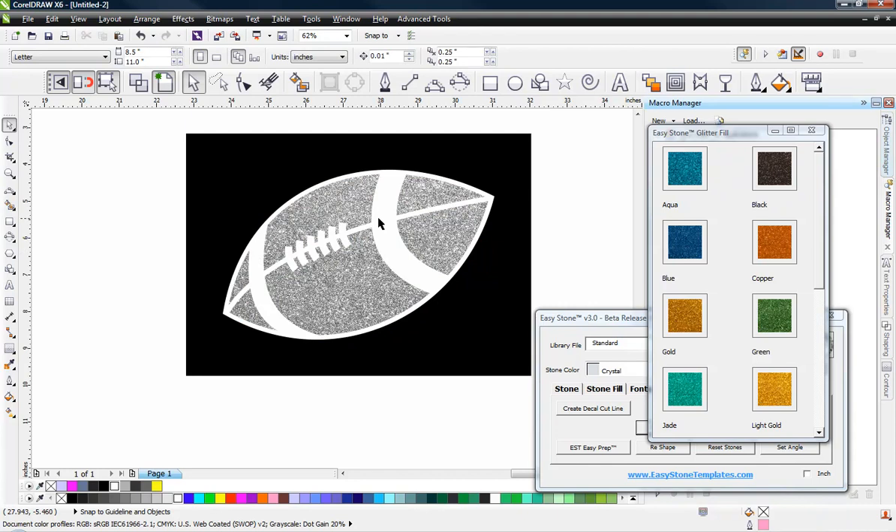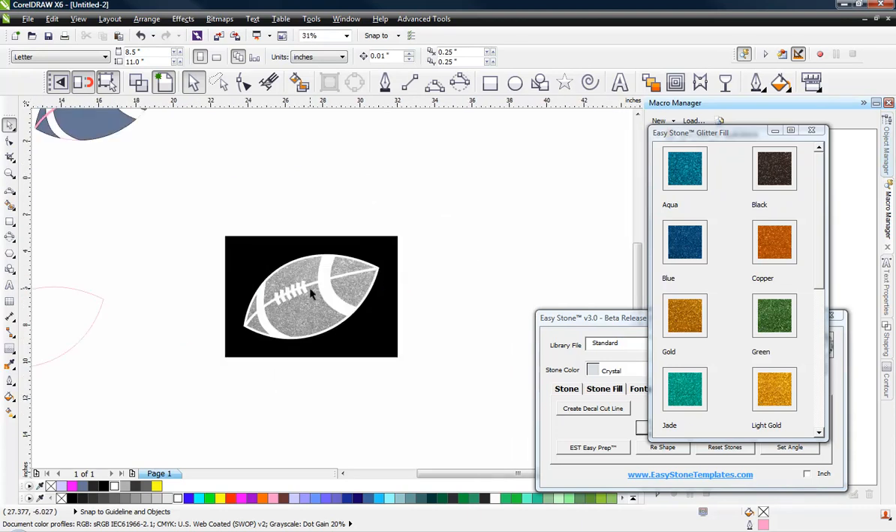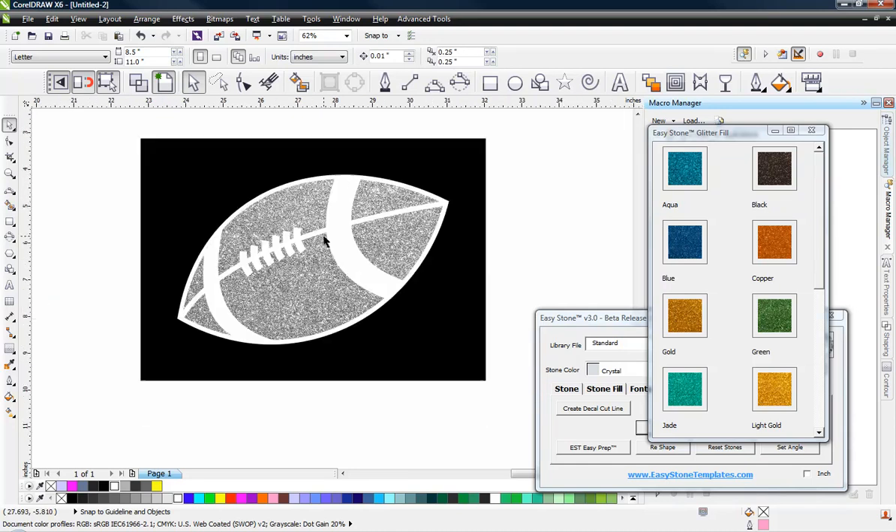So that concludes this particular project. I'm going to save this project file for you, so you'll have the finished project file and all the various steps along the way, and the original bitmap as well — so you can try this project out for yourself. It will be a great skill-building project to try and replicate the final result. Also in the description of the video below, we'll have a link to the other part of the video where we show you how to add some rhinestone text along the curvature of our football. Look for that link in the video description below. Thanks for watching.